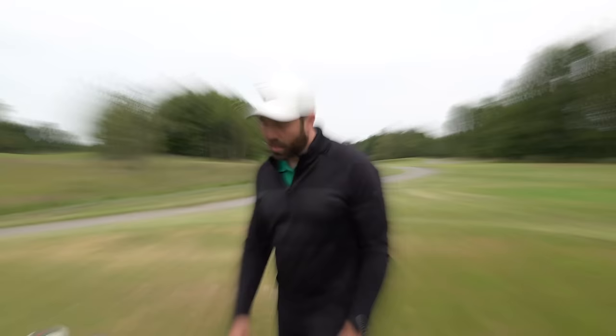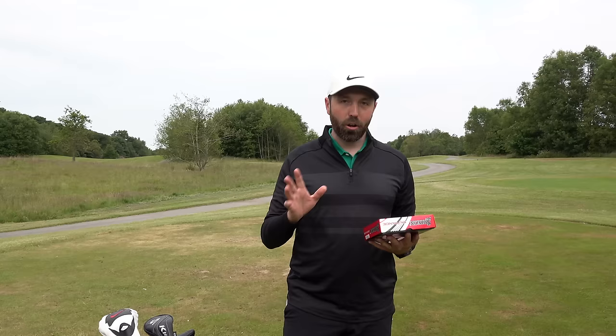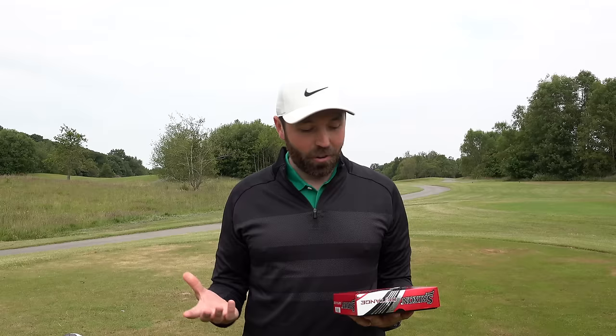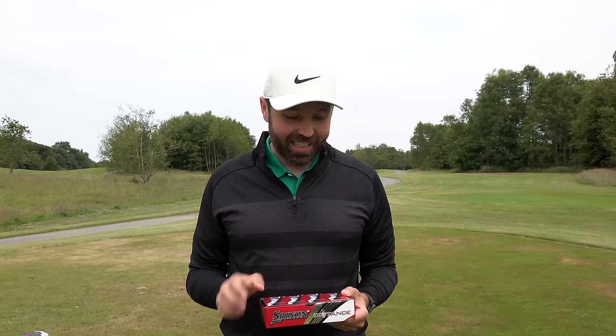Okay, Srixon distance golf balls - why are these things doing so well on Amazon at the moment, best-selling, top rated? I've got a couple of theories. The first is just the box - it's simple, people are looking for a golf ball, they want distance, and that might be a big pulling factor. It might also be the price - 10 pounds for 12 golf balls is a decent price for a branded golf ball name that people know.